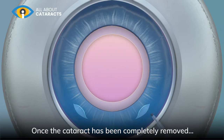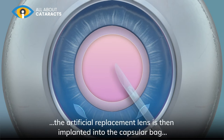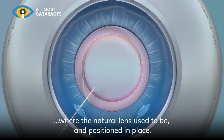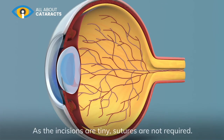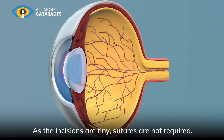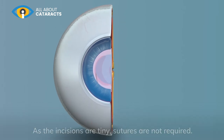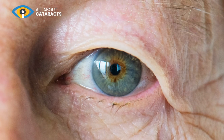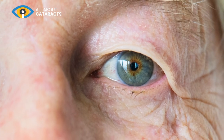Once the cataract has been completely removed, the artificial replacement lens is then implanted into the capsular bag where the natural lens used to be and positioned in place. As the incisions are tiny, sutures are not required. The procedure usually takes around 10 minutes and you may notice a change in your vision soon after.